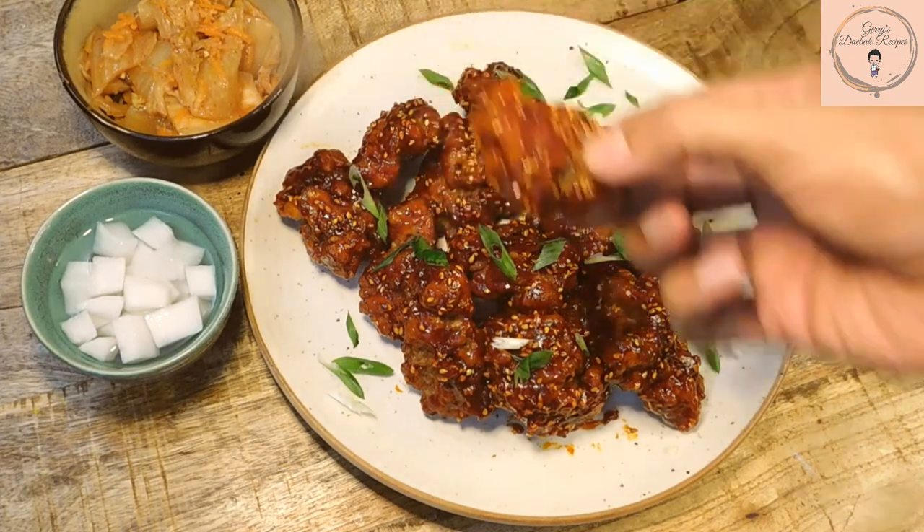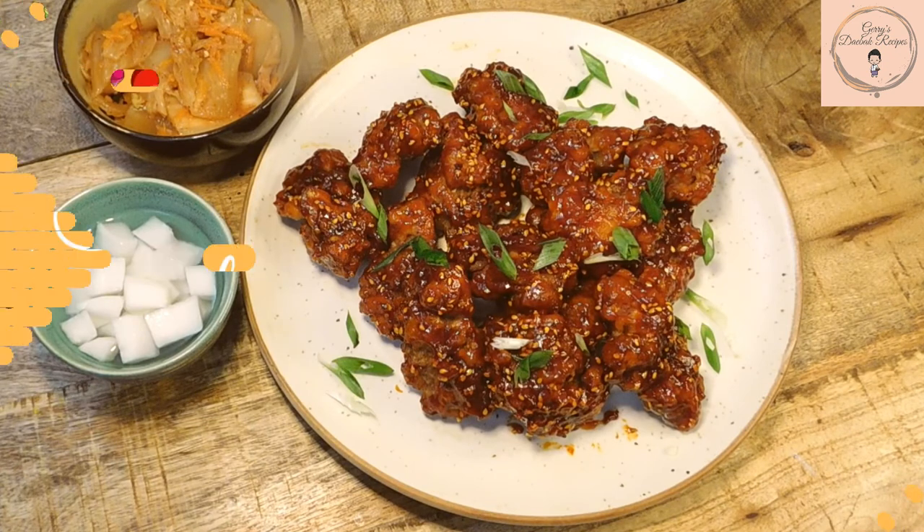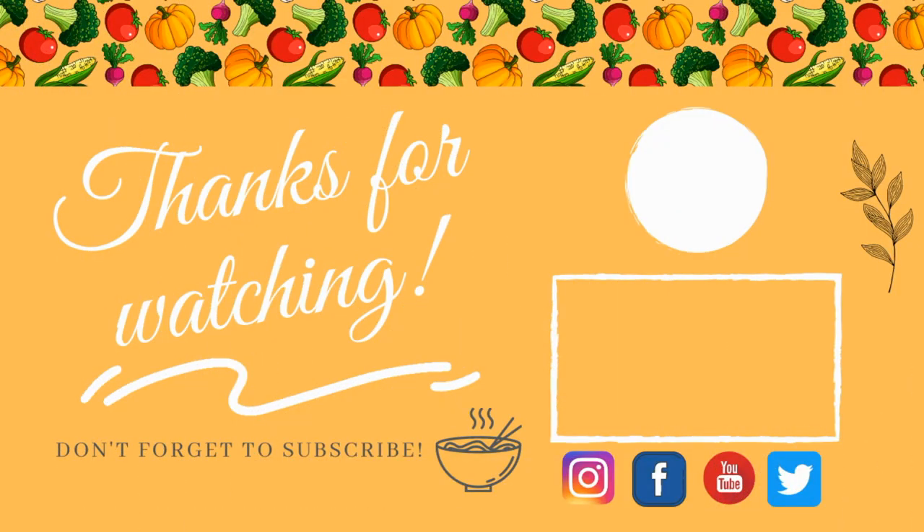Let's give that a quick taste. Now that is really one crispy and delicious fried chicken dish. I hope you enjoyed this recipe. Thank you for watching until the end. Until next time, God bless.